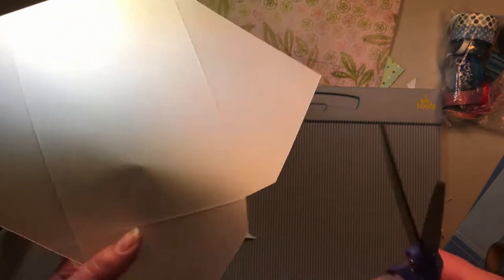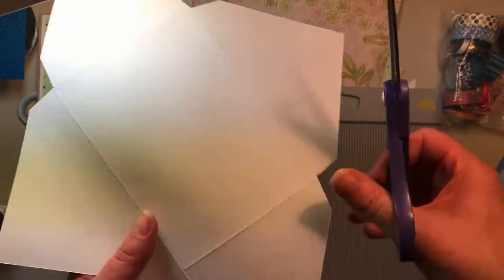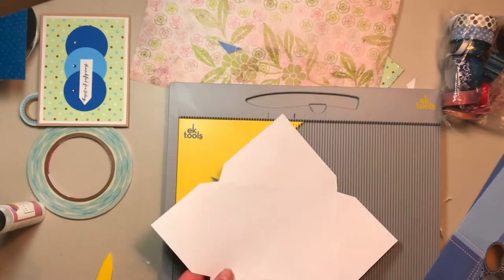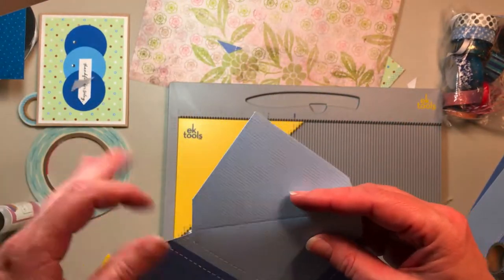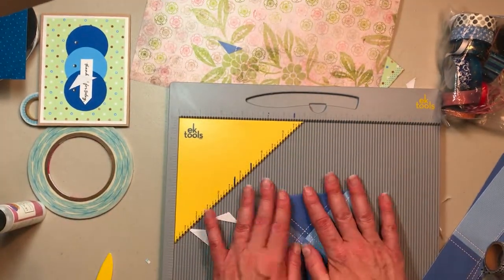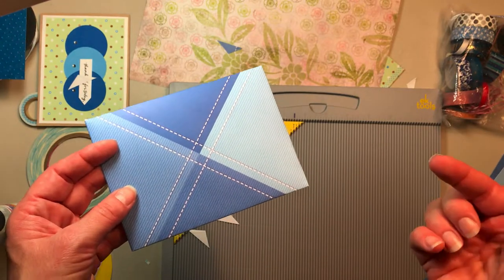I think it's easier to see on the non-patterned side, so I usually work from that side. And you'll notice this is not a scientific process — I didn't sit down and measure carefully, I'm just chopping out the corners. I think it's good to see the way I teach it and the way I actually do it. If you go back to the early video you can get every detail you need. So see how cute that is — that's what I'm talking about, seeing a piece of paper and then seeing the finished envelope.